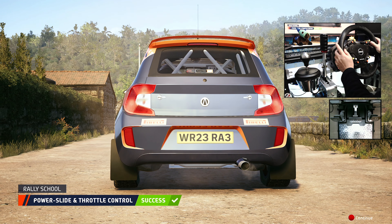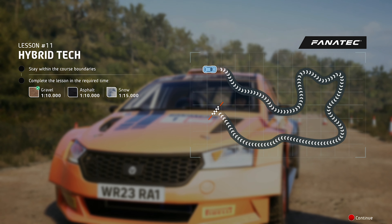Rally 1 cars in the top tier of the WRC use hybrid technology to combine a combustion engine with an electric boost. A hybrid unit is fitted to each car, giving a boost of up to 130 horsepower during acceleration, which is then regenerated under braking.